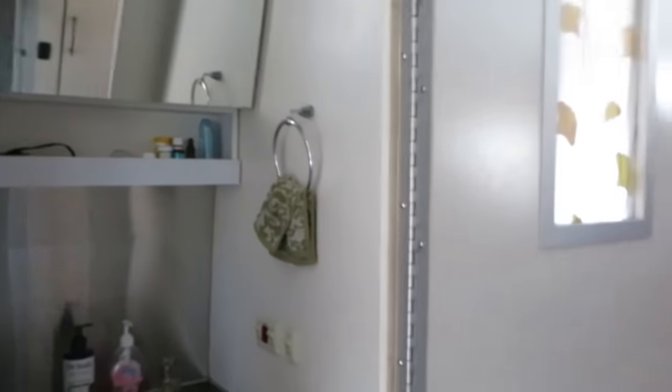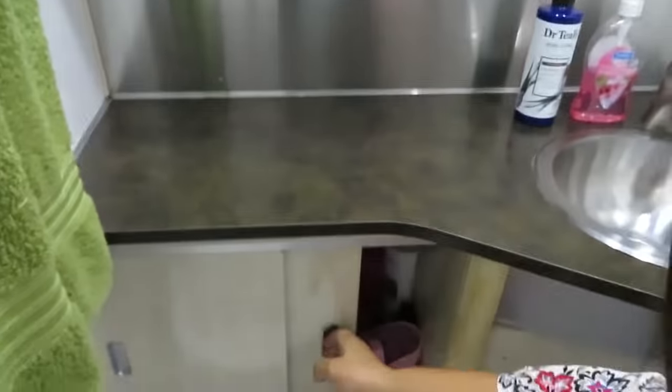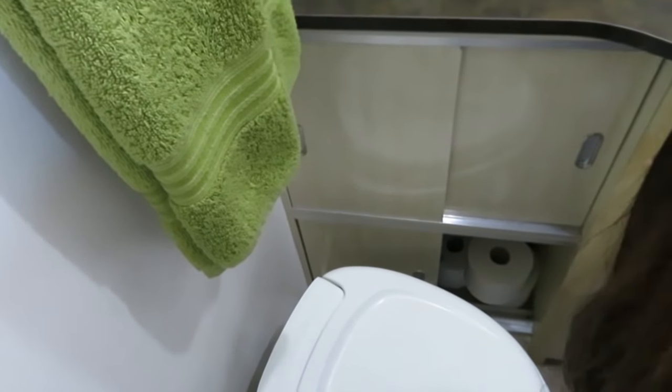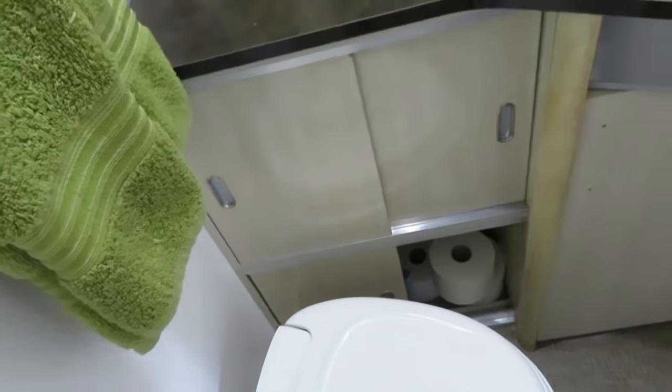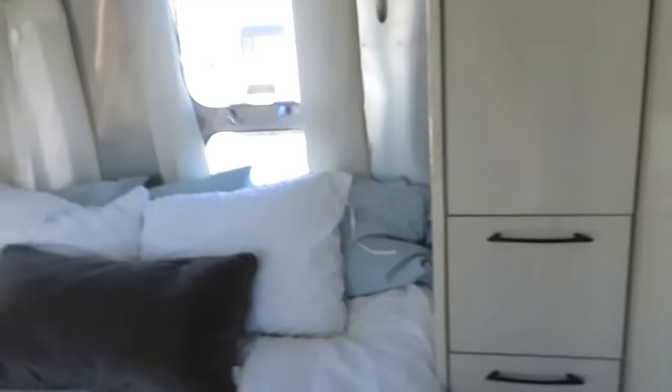This is the shower and here's the bathroom — I like that the door swings all the way out. It's got lots of storage up here, nice storage inside, and nice storage down here. I took the handle off one cabinet because it kept jamming my leg. For hot water you have gas or electric, so you can have hot water off-grid.